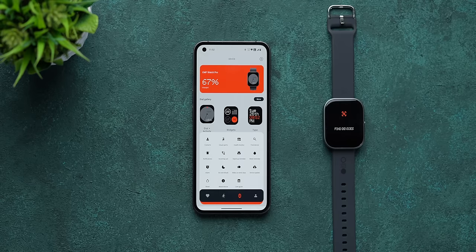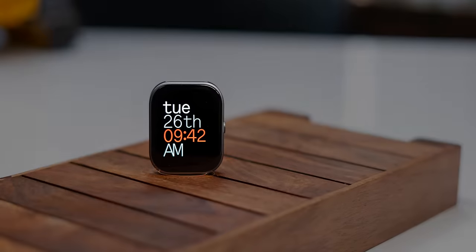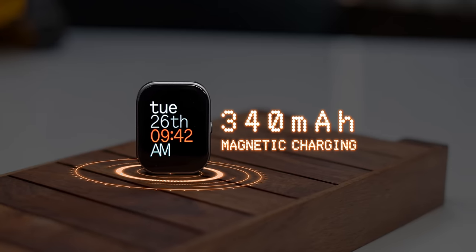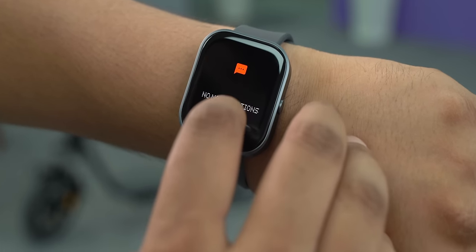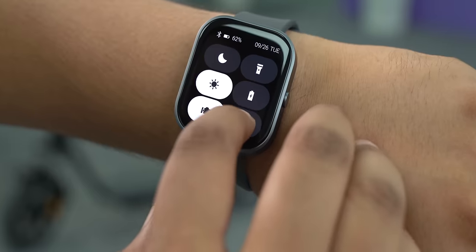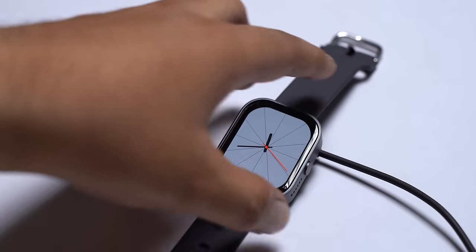You can turn on or off continuous monitoring to save battery life. This has a 340mAh battery rated to last 13 days, but in our heavy usage pattern with 24/7 health monitoring, calls, and exercises, the watch lasted five days — so it should last around 10 days for most people. It charges magnetically.